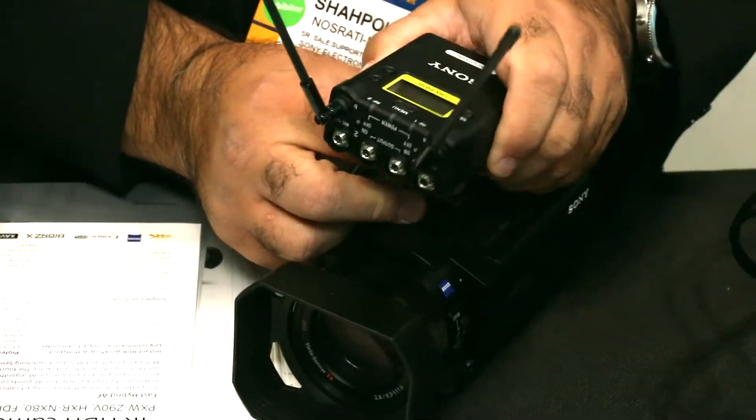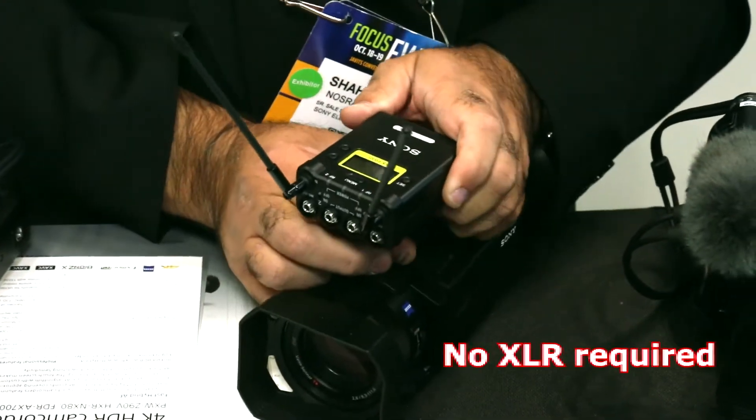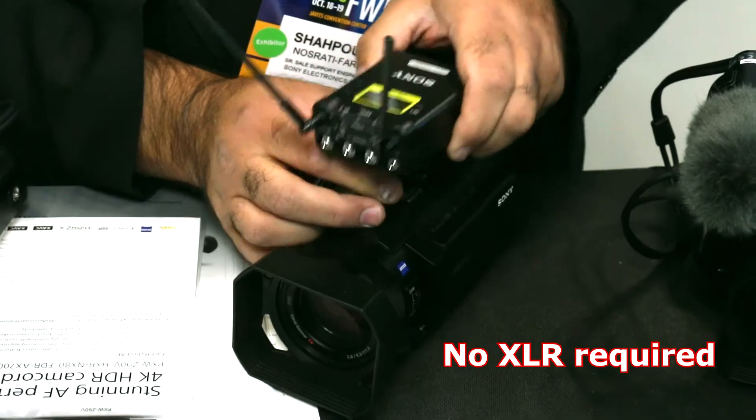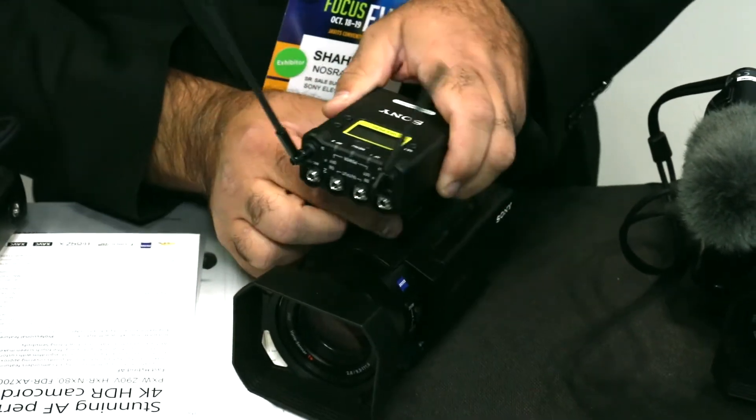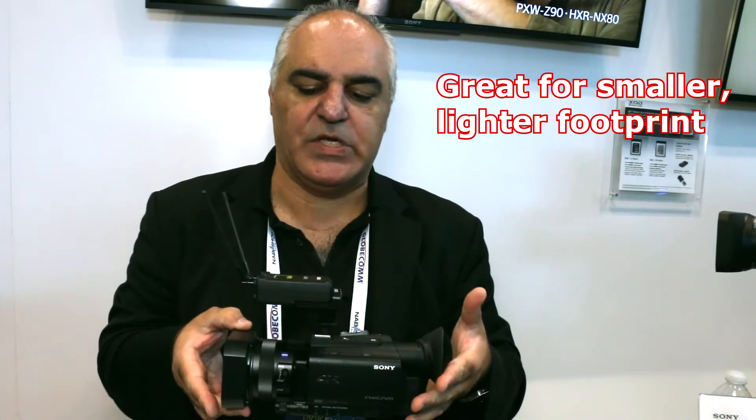You do not have to connect it to XLR. All you have to do is plug it into the MI shoe and it will give you two channels of wireless audio directly into the camcorder. This way, you can have a smaller platform on the camera but also have the ability to send two channels of wireless through the wireless audio system.